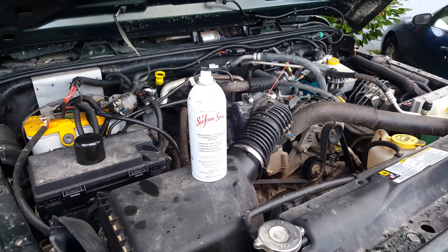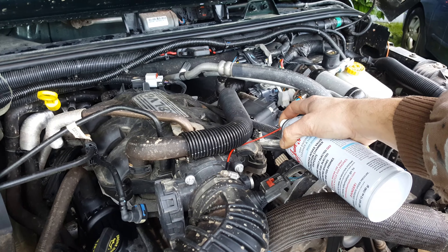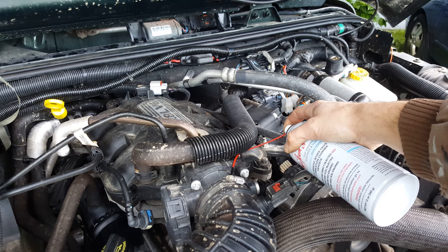I'm going to go ahead and pause this and we'll get started. So I'm spraying it into the engine right now — it's running pretty rough.